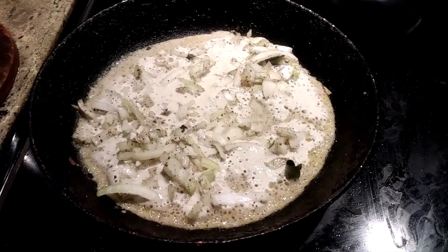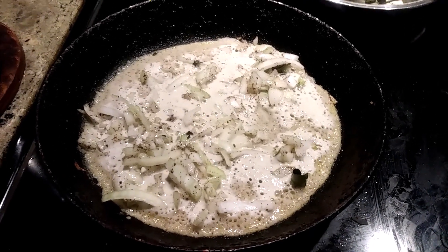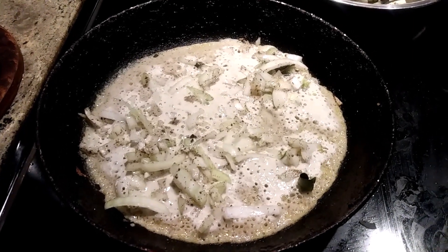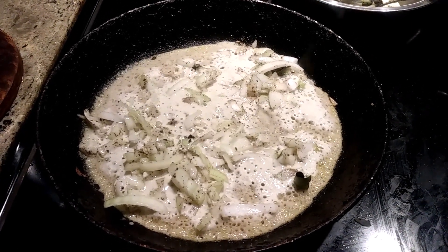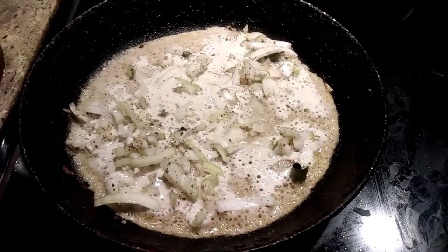The batter takes just eight minutes to soak and grind. I soaked it the day before at night, and the next day — yesterday morning — I ground it. I kept it outside and now it's fermented.